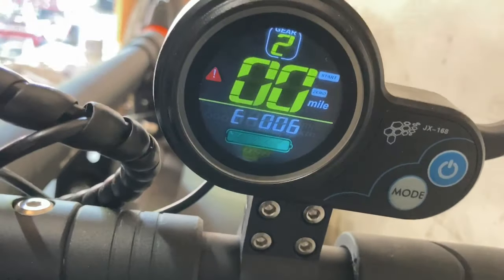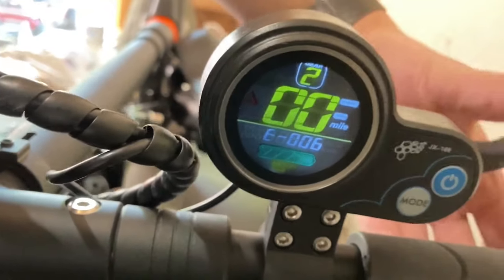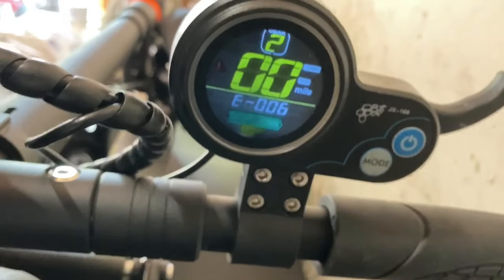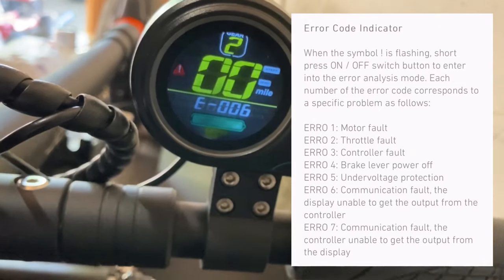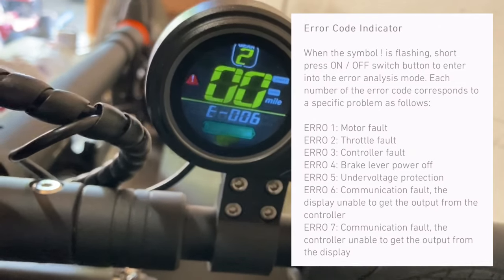In this video, I will be explaining the problem indicator E006 that will show on your LCD control panel. As stated here by the scooter user manual, it will be a communication fault, meaning the display cannot get the output from the controller.